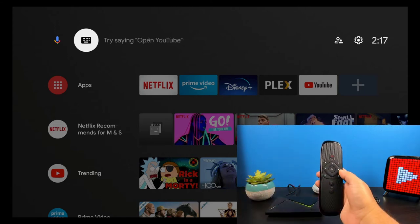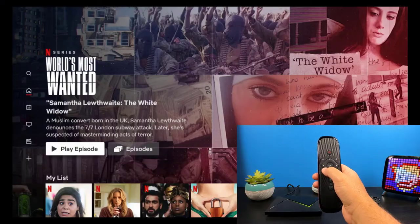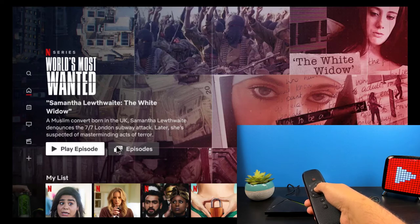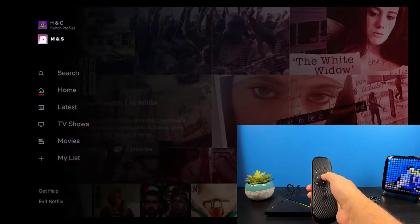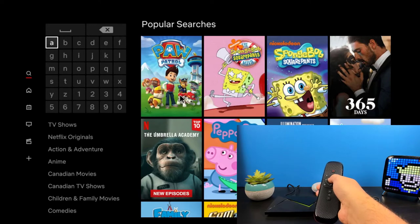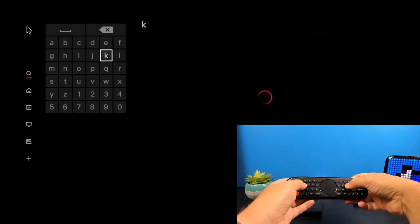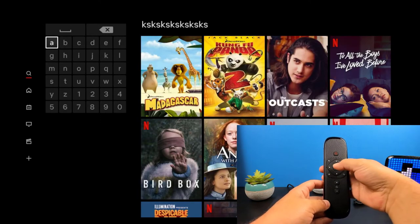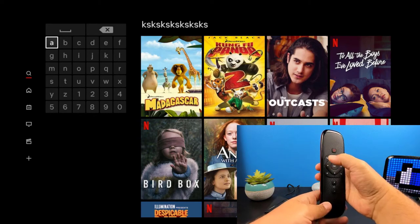If you have any questions, be sure to drop them down below. Now I want to go into some of the most popular apps to see how the remote functions inside each one. Starting off in Netflix — I'm going to select the air mouse to see if I can click on anything, and it doesn't allow us to select. Turning off the air mouse, in the search box I'll turn on the air mouse again and we're still unable to select anything. Using the physical keyboard, it looks like we can utilize it to type out our titles. So for the Netflix app, we can utilize our OK button, directional pad, and physical keyboard, but the air mouse will unfortunately not function within Netflix.